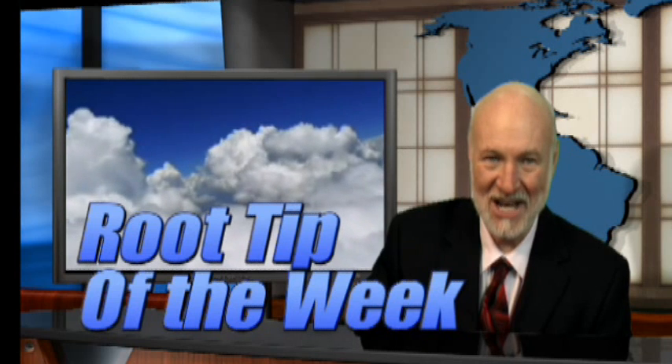Hi, I'm Dr. Kit Weathers and it's time for the Root Tip of the Week, but before we get started, let's reach into the top hat for the Magic Illusion of the Week.